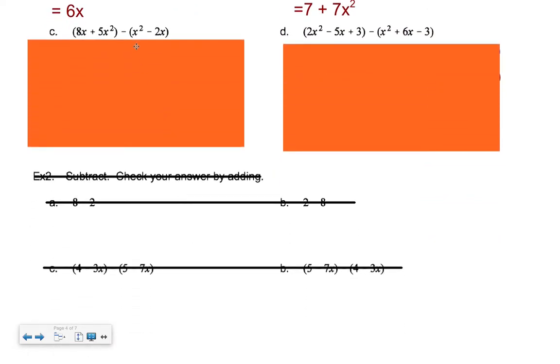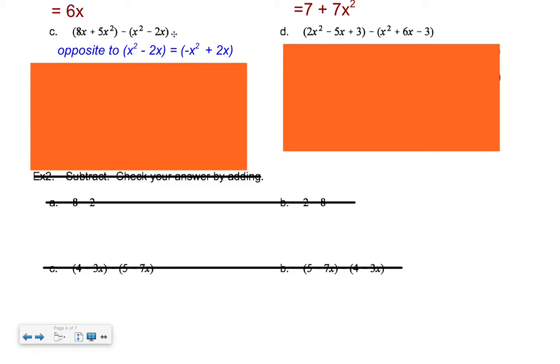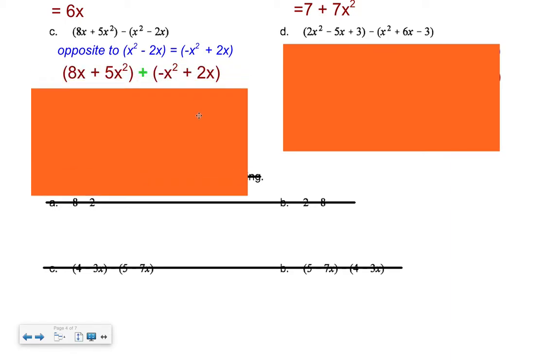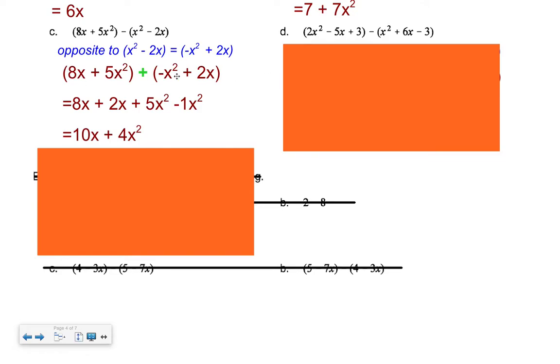For the next example, identify the opposite to (x² − 2x). Pause and predict. The opposite is (−x² + 2x) — a minus becomes a plus and vice versa. Rewrite the full expression adding this opposite. Put it on the algebra tiles, get your answer. There's your intermediate step, and the final answer follows. If you used the tiles you should already have it.